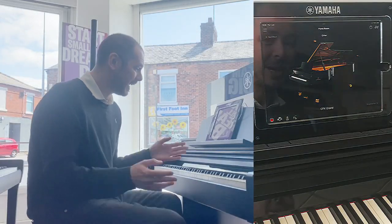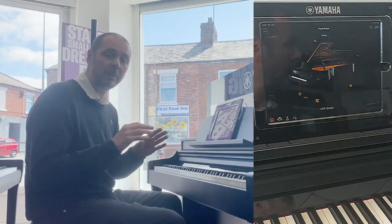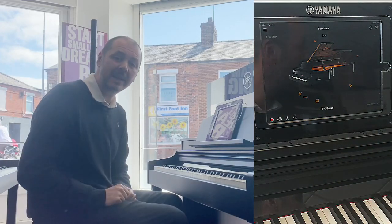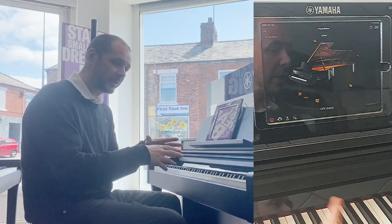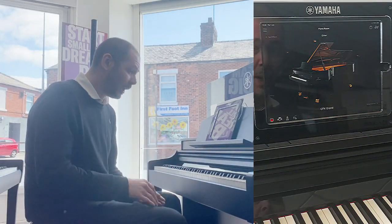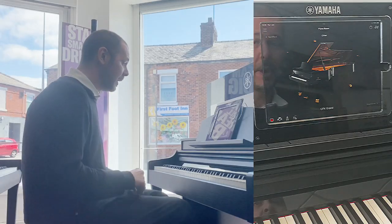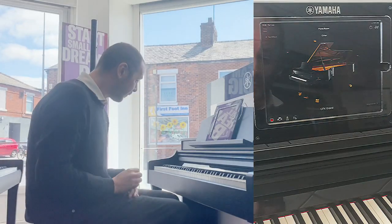Hello, I'm Kevin from Rumours Music and I'm going to show you this great piano today, but more importantly I'm going to show you the Yamaha Smart Pianist app. It works together with this CSP 150, and also works with lots of other Yamaha digital pianos as well, so I'm going to give you a quick run through.